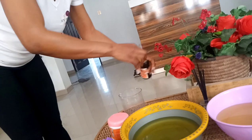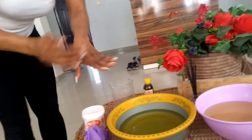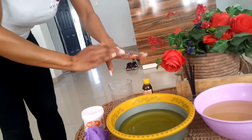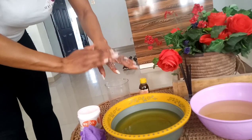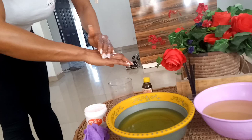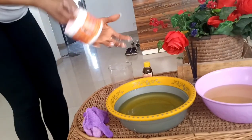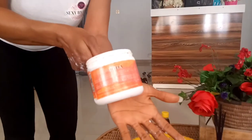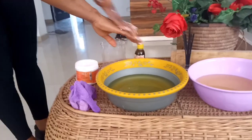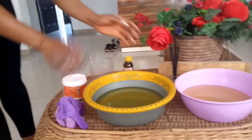Before I soak, I'm going to be applying joda on my hand. You can also get this at any beauty shop. Joda is also used in pedicure, so you can get it at any beauty salon or beauty shop. So on my hand is joda, and I'm going to go ahead and soak my hands.